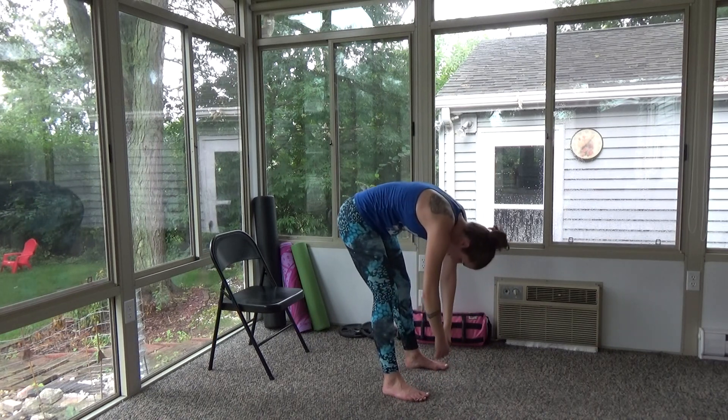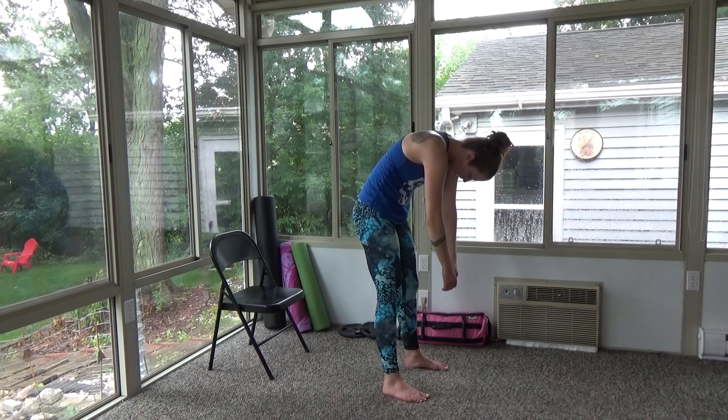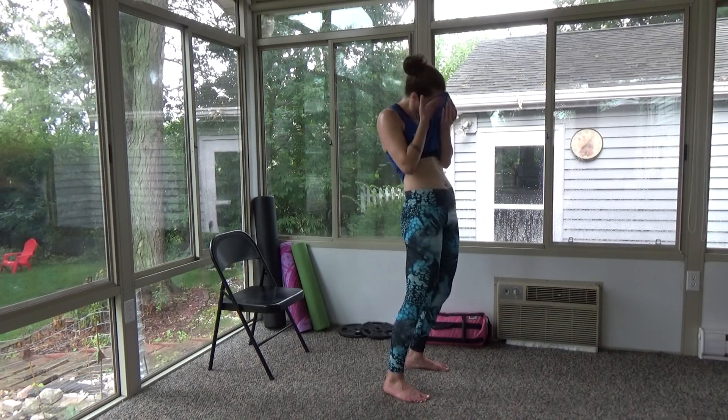Slowly, slowly, slowly — do not rush coming back up, otherwise you might not feel so good. Slowly come on up, and as you come up you can roll those shoulders up and over. I am dripping! Legs and cardio — hopefully it was as good for you as it was for me. I'll see you next time!